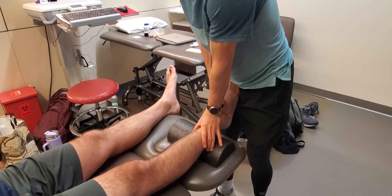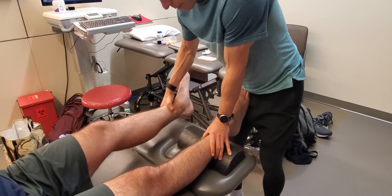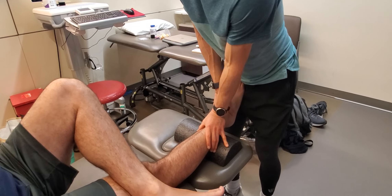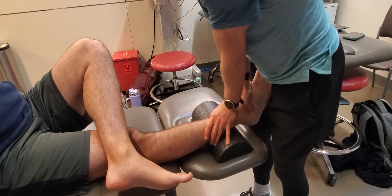One thing suggested with the anterior to posterior approach: cross the leg over so they self-block themselves and their knee doesn't pop. That allows me to really get into that mortise joint effectively.